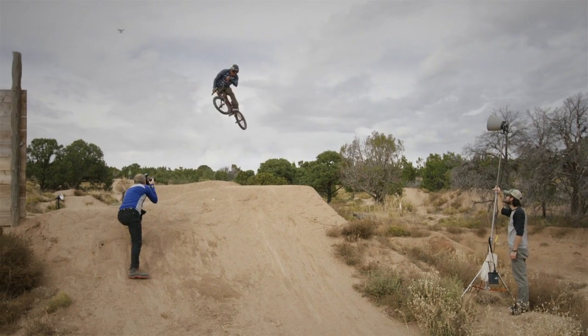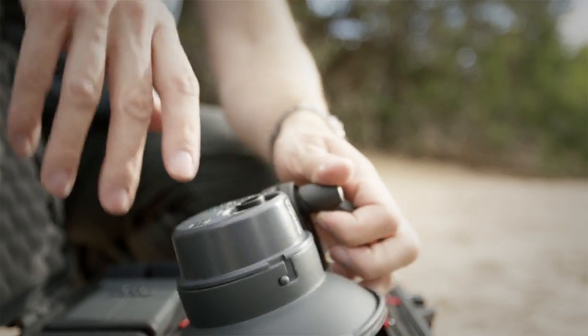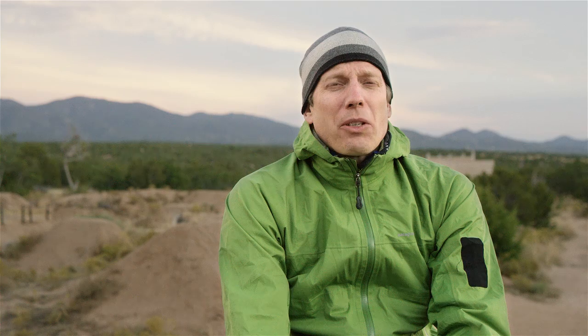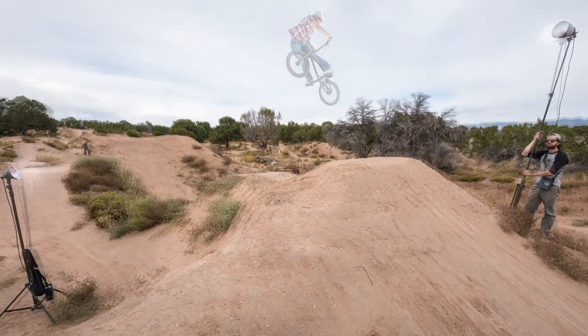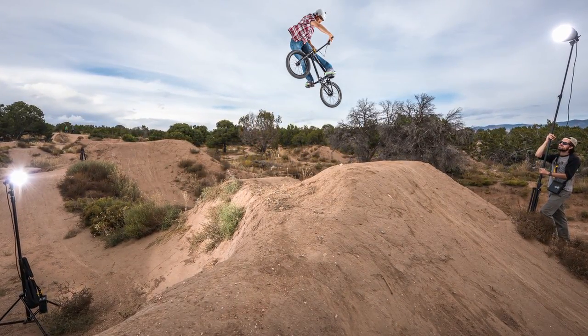The point of this shoot was to test out the new Skyport Plus HS, which is the new transmitter from Elinchrom, and also the new HS heads that go with the ELB 400. We were trying to create a really dramatic mood and look and feel to the images by darkening down the background and making the lighting very studio-like but on location.